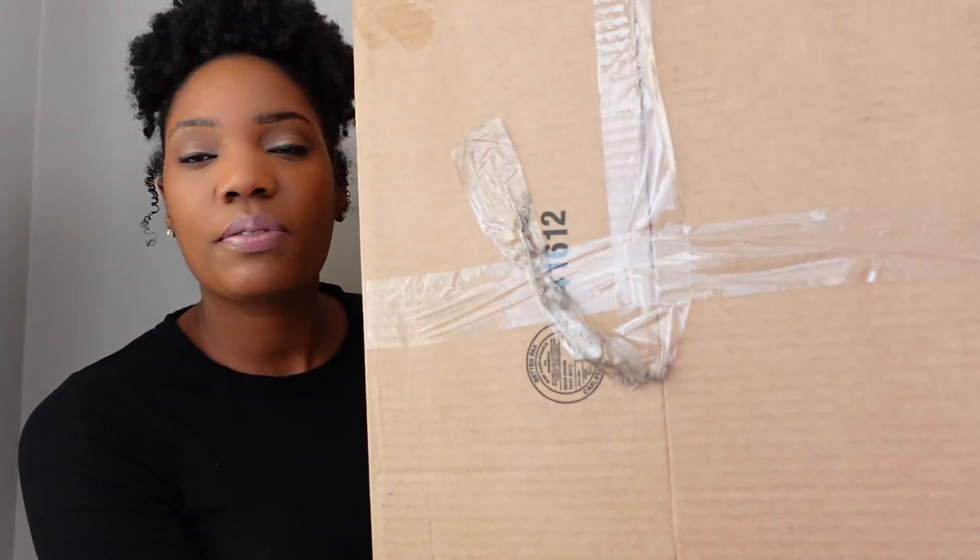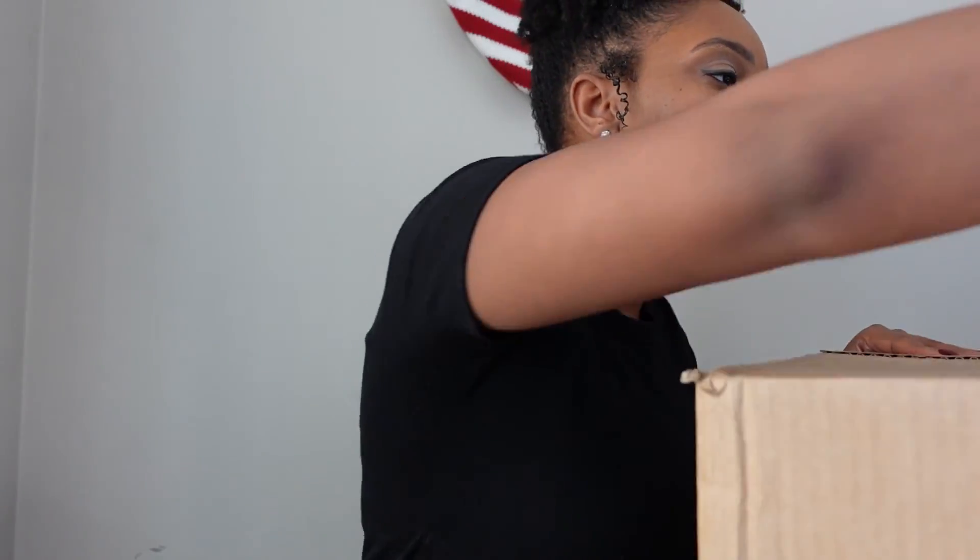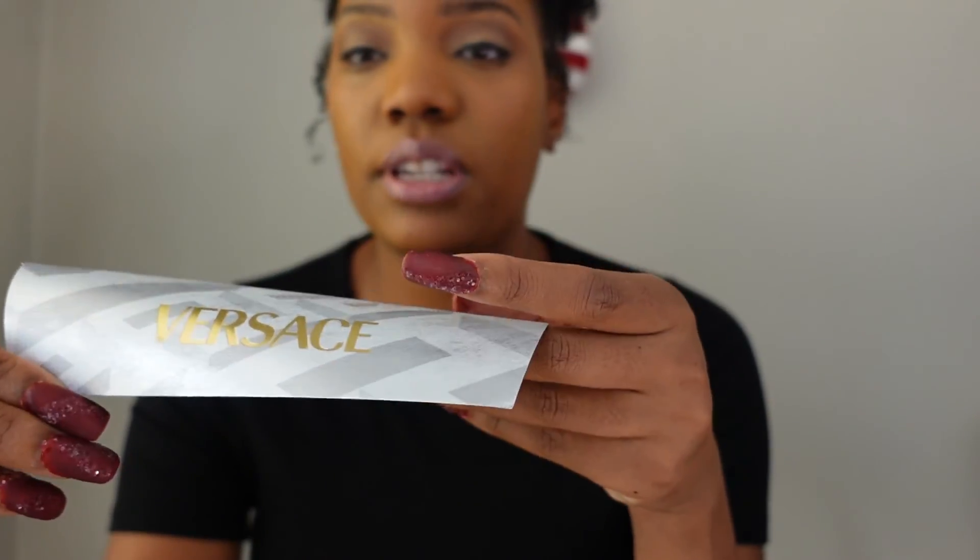The box is pretty big — you can probably tell from the title what it is. It's from Versace. I can't get it all in the frame. It came with the tape a bit messed up, so hopefully my item is not damaged. It comes with this really cute envelope that says Versace — I guess you fold it down here. This is really cute if you wanted to give this as a gift because it comes with a postcard. Then we open the box and it has tissue paper inside.